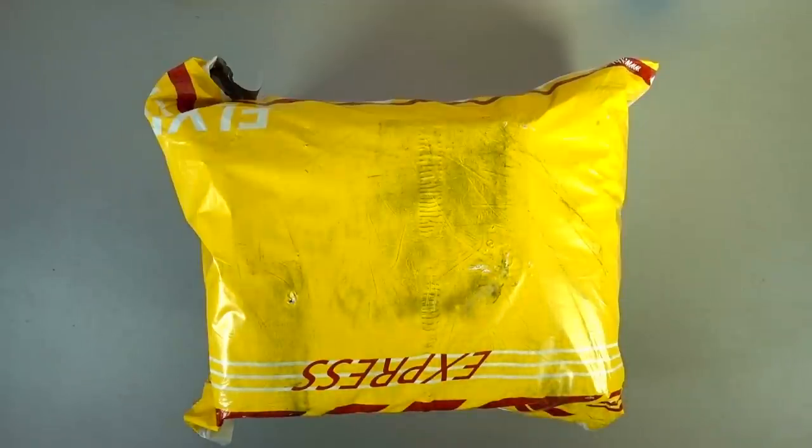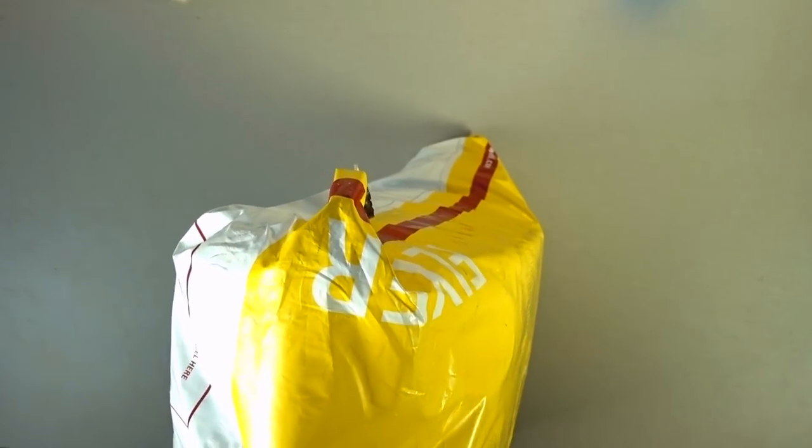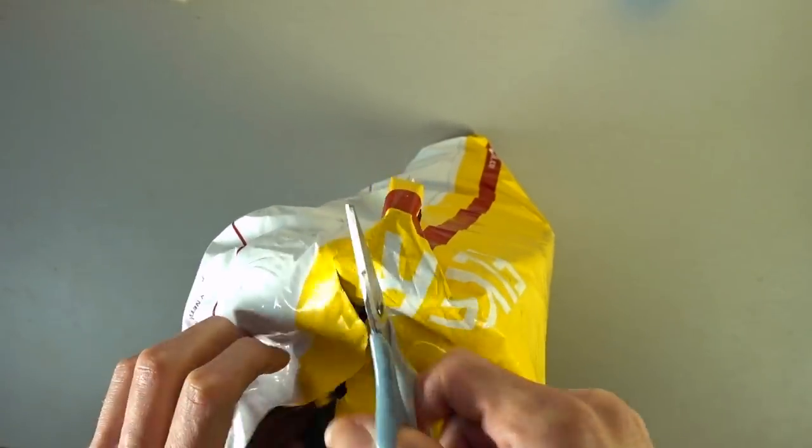What's up, enthusiasts? Today I've got a package because I've got poor impulse control. Lightake had a sale on 11.11 — I believe it's called their Singles Day — and there were some things that I wanted to pick up, so here we are.